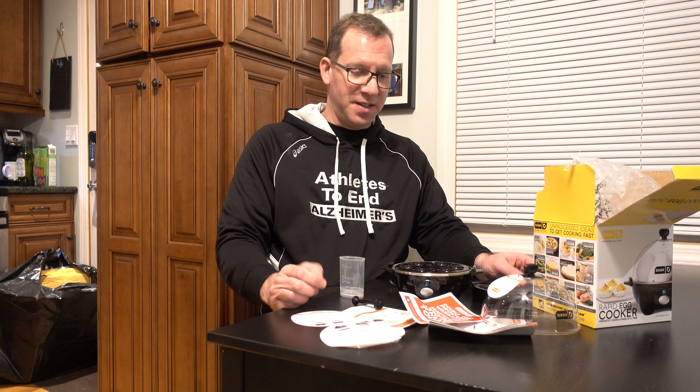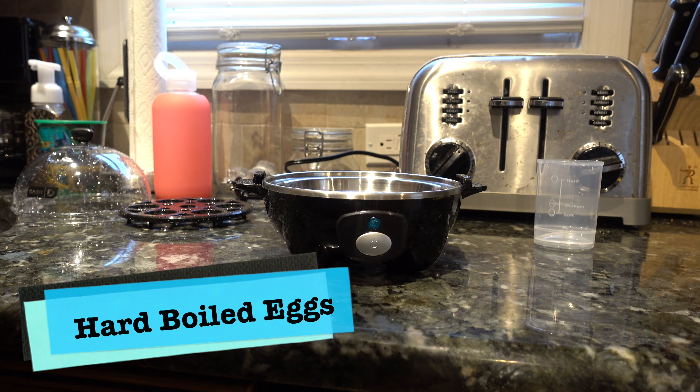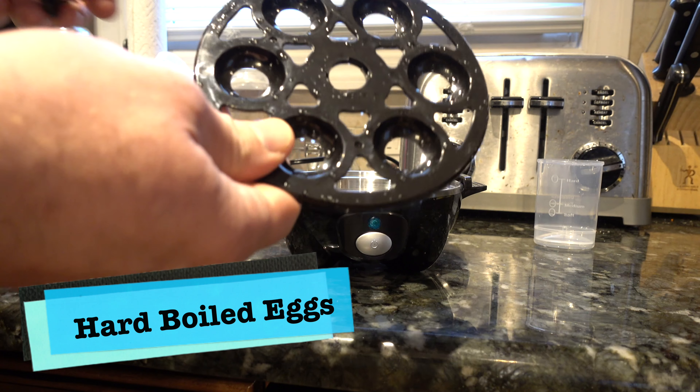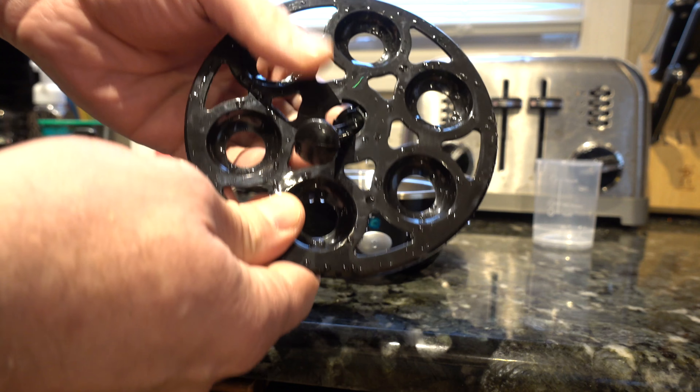So let's put it through the paces. I honestly have no idea how to use this or how it's going to work, but we'll take some video and let you know what we think. I'm going to do a couple of demos — hard-boiled eggs and poached eggs. I'm not going to do a video on the omelet because it's just not that useful.